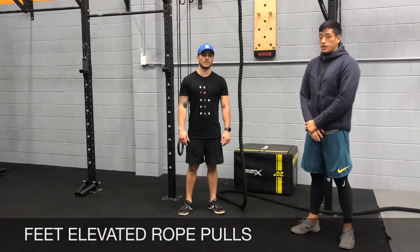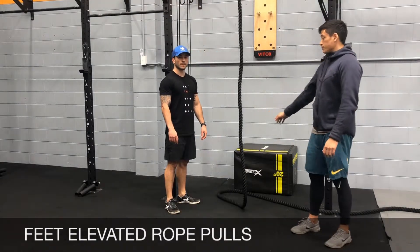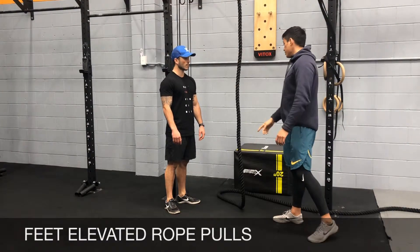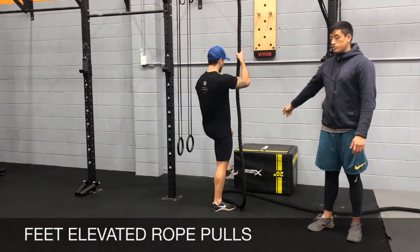Feet Elevated Rope Pulls. You're going to set up a box and put it up against a wall so it doesn't slide during the movement. You're going to set up a rope on the low pulley or the high pulley that's not too high, and you're going to have your feet on top of the box or the bench.